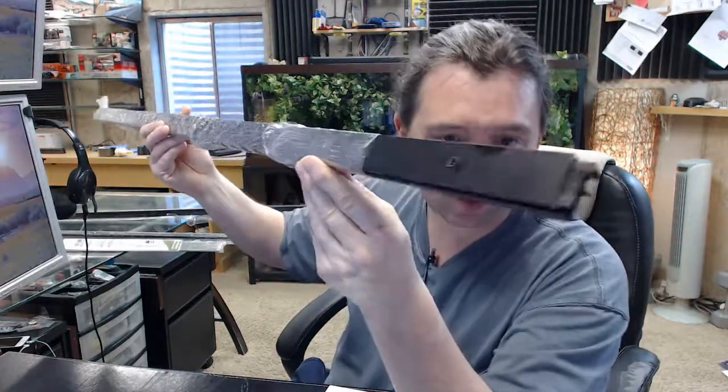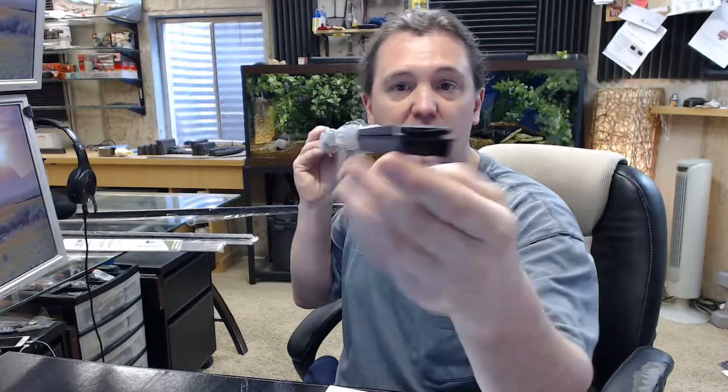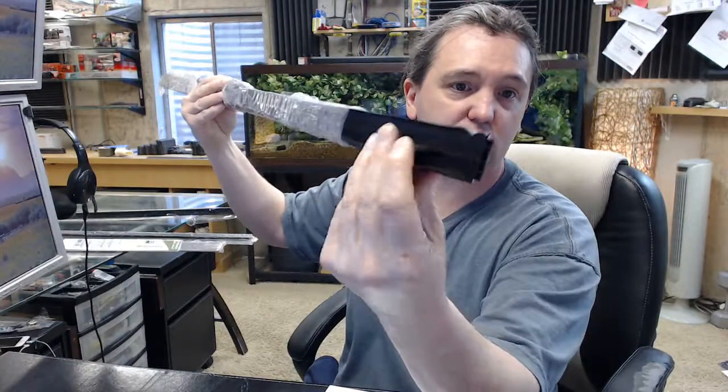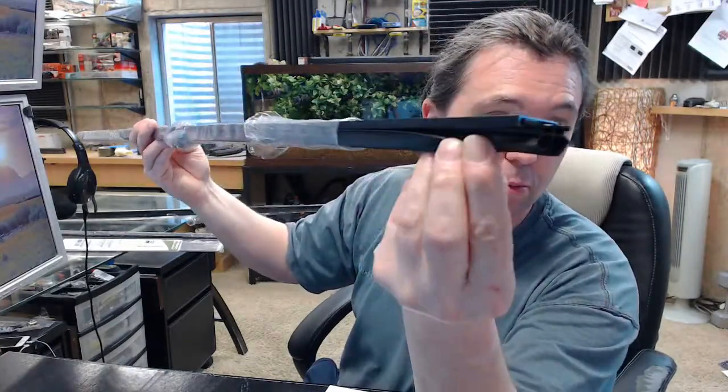So this is a 2343, it's DV and it's UN, so let's dissect that. 2343 is representative of the profile of this. It's an aluminum holder that has an insert in it. The D means that the holder is dark bronze — the aluminum portion is dark bronze.